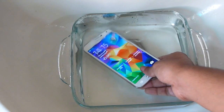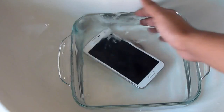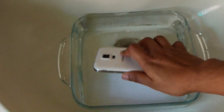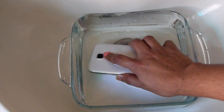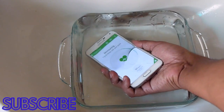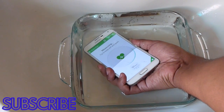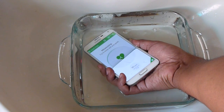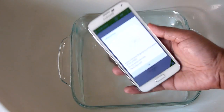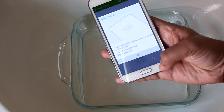You have to totally dry off your phone as well as your finger. Next, I want to show you the functionality of the heart rate monitor underwater — and as you can see, it's not working. I've tried this before and it doesn't work underwater.